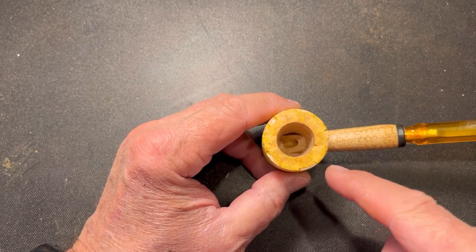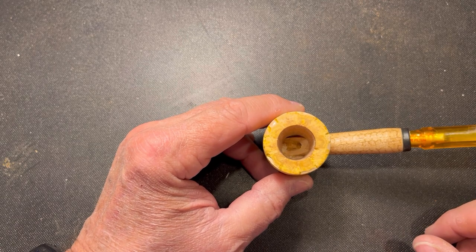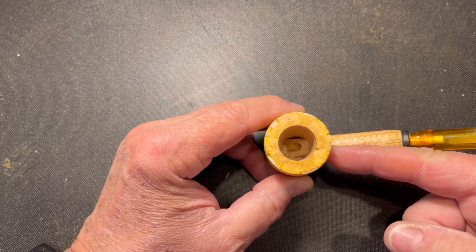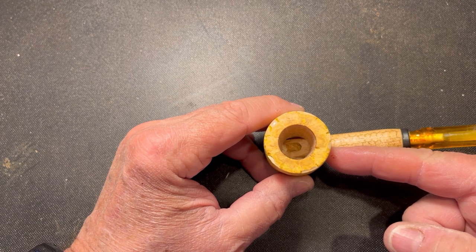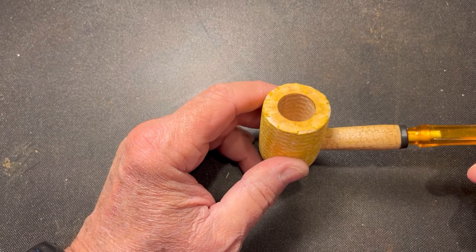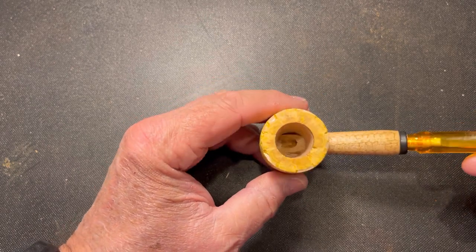Also, when we trim up this shank, it's going to mean that the draft hole that comes into the bowl is going to be quite a bit higher than the bottom of the bowl, so we're going to address that as well during the modification.